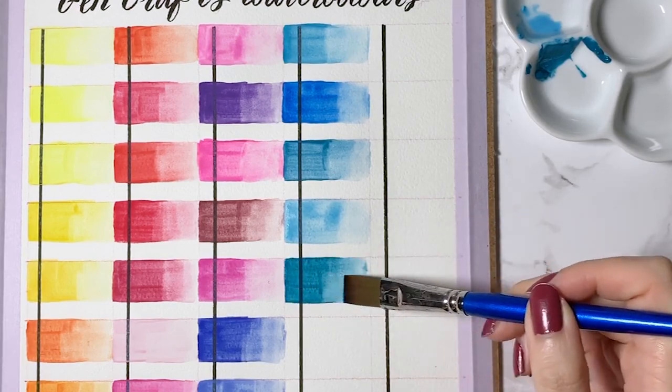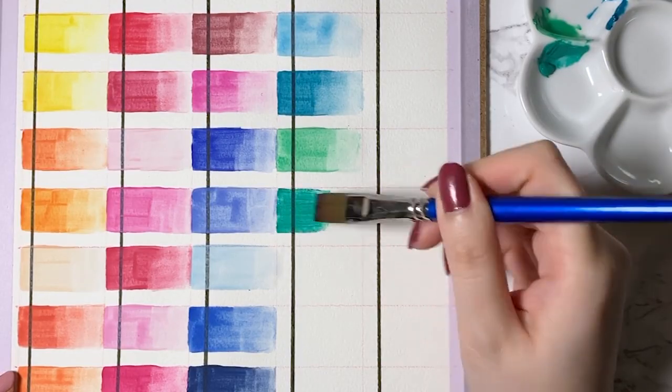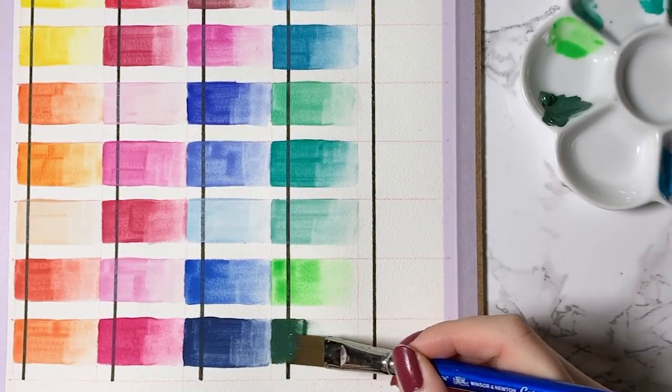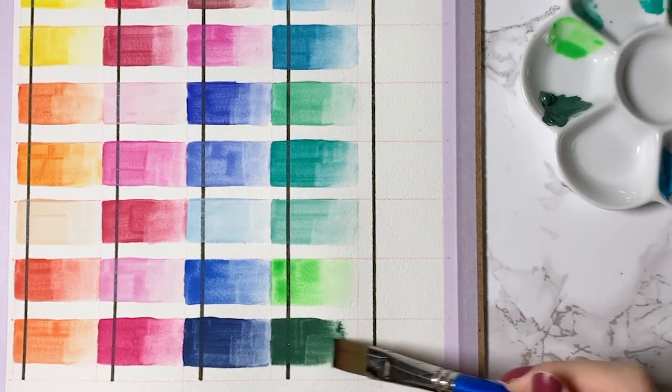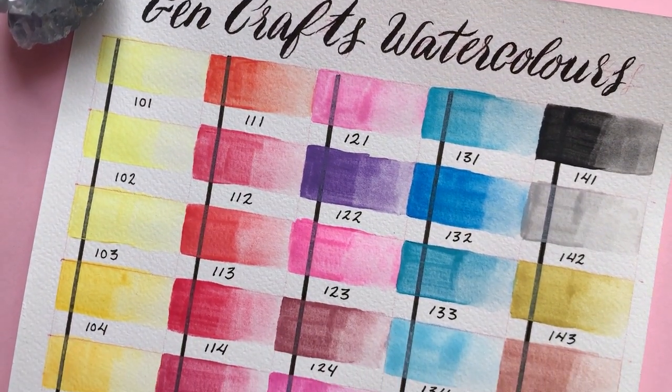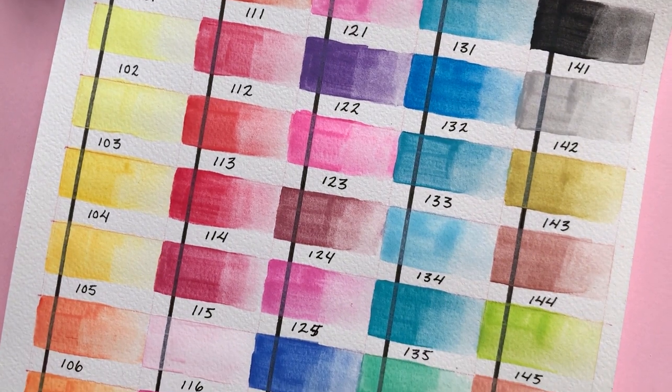After having swatched all the colours, I found that the paper held up just as well as other watercolour papers have in the past, and for the colours themselves, I would say that they definitely lean on the pastel side and many of the colours had a semi-opacity to them.